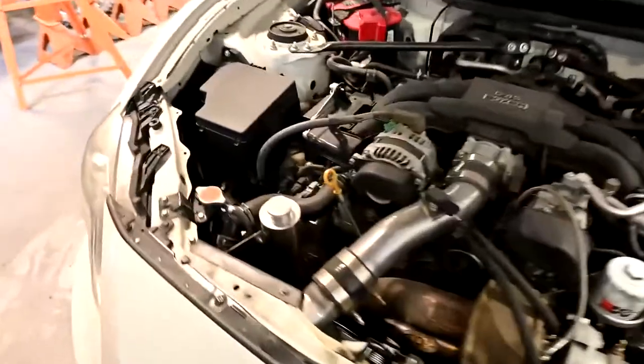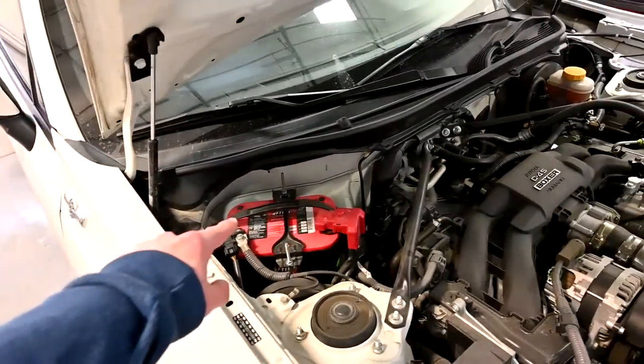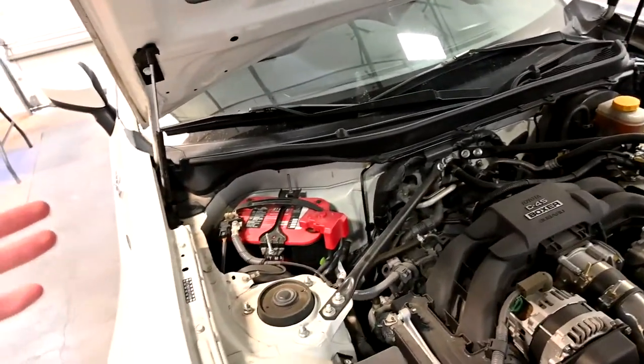Excuse the dirty engine bay, but before we get started, we need to disconnect the battery so the airbag doesn't explode in our face when we're working on it.